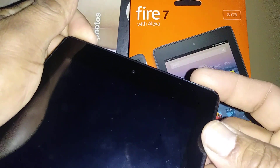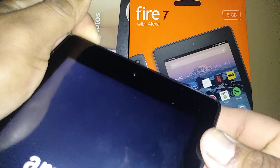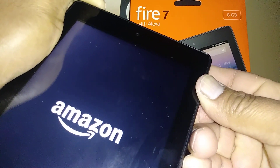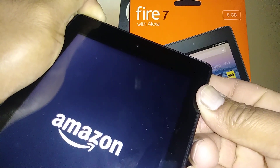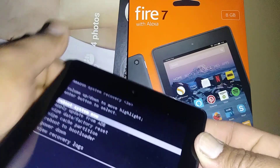Press volume down and power key together. When the tablet vibrates or the Amazon logo appears, continue holding volume down, and release the volume down button when you see the recovery menu option.